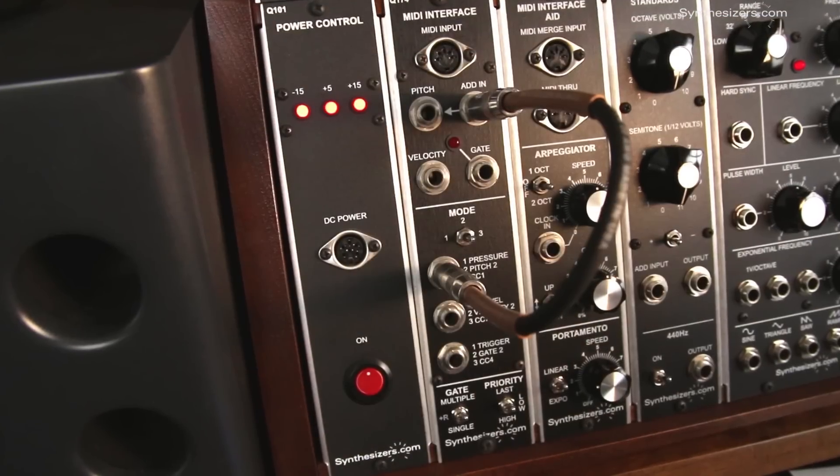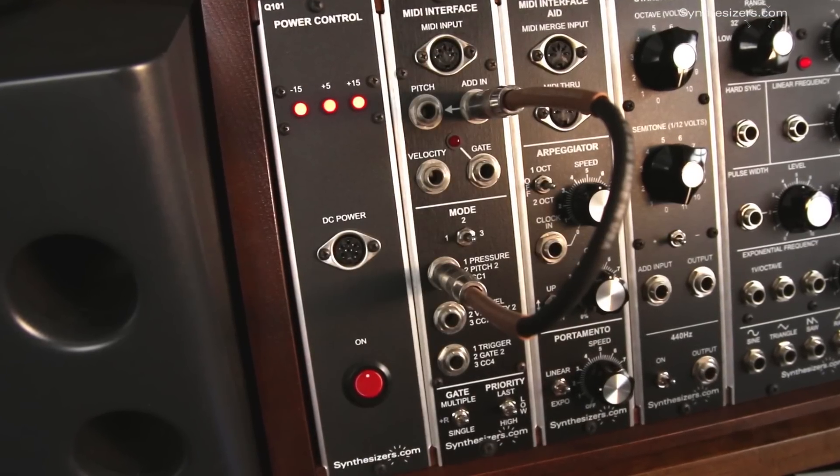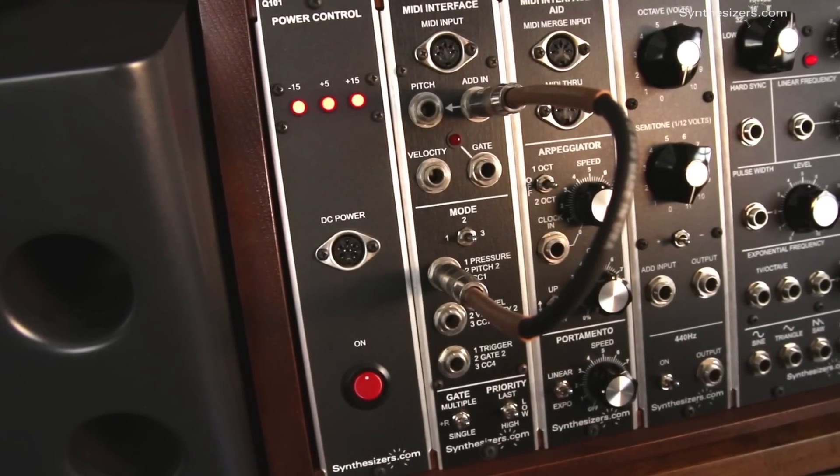You can use this keyboard transposing trick with the second channel on the Q174 even if the MIDI notes are being generated by your computer. All right, everybody — I'll see you next time.